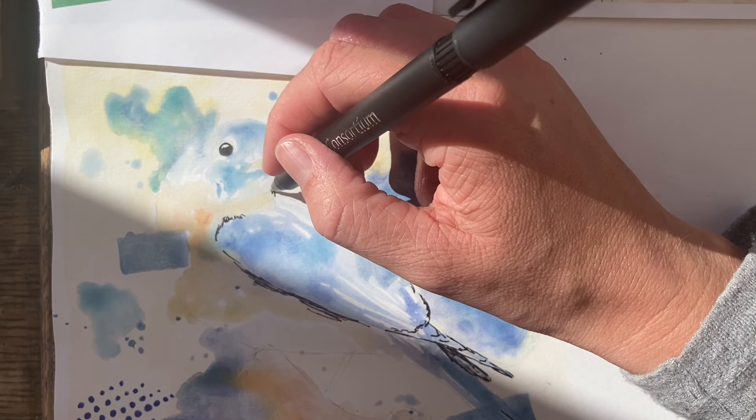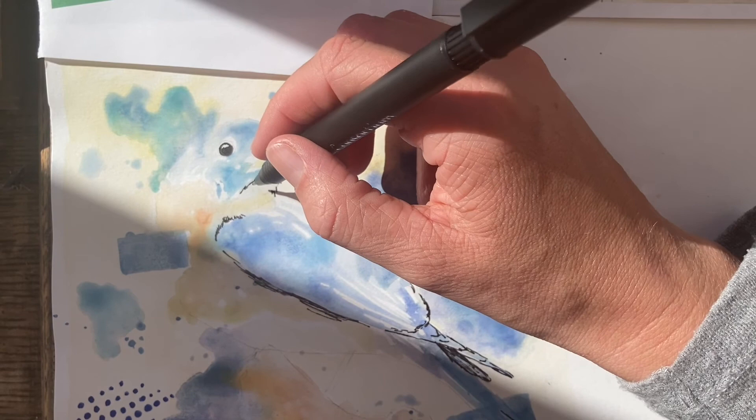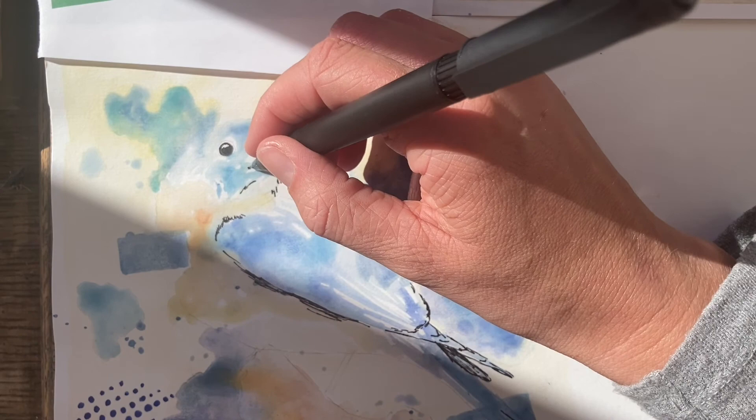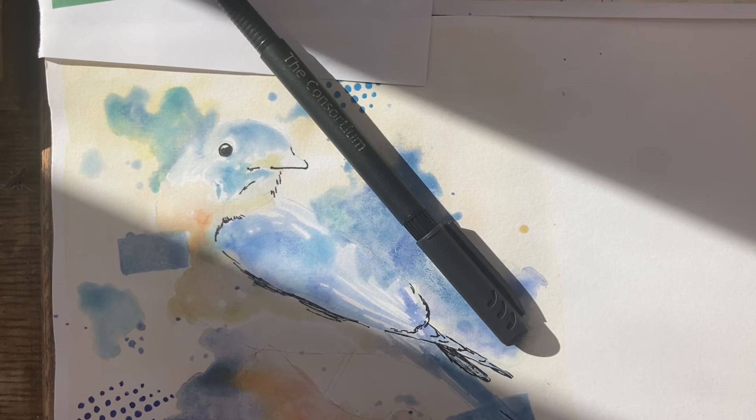If you've got your own fineliners, you might find they're actually better than the school ones. At home I've got a variety of thicknesses. I am using the school one, but I've also got ones that are different thicknesses — this one is 0.7 which is a thicker nib, and this one is 0.1 which is a thinner nib. If you've got a selection of different thicknesses of nibs, that would be even better.